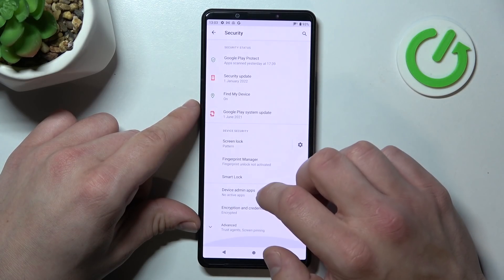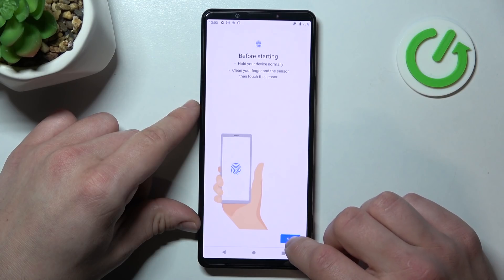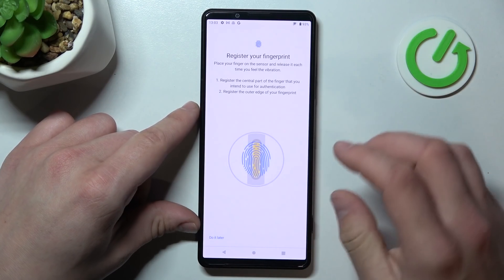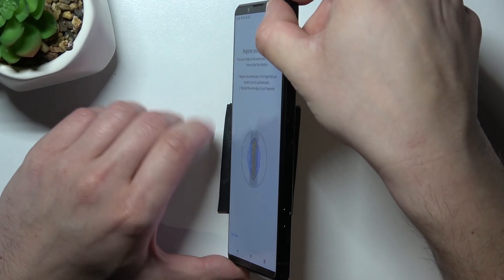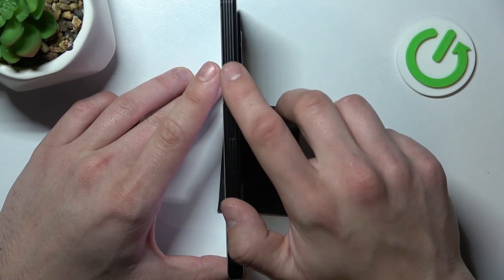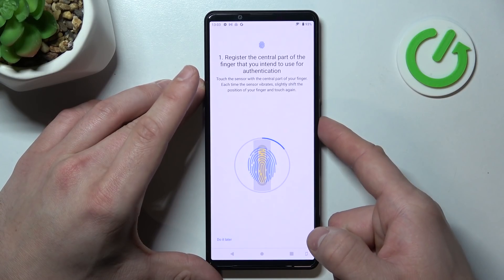Now when it's done we can go to fingerprint manager and we can set up fingerprint unlock. The fingerprint sensor on this phone is right here. Simply tap the sensor multiple times.